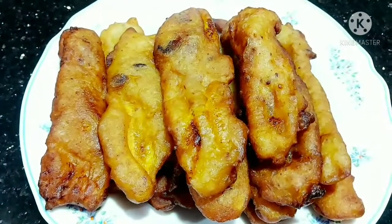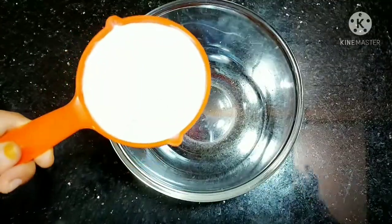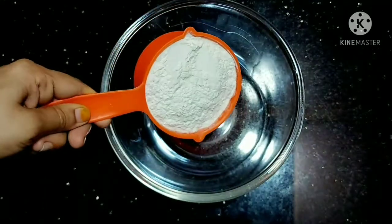Now, do you want to make a recipe? I will add one cup of the recipe.